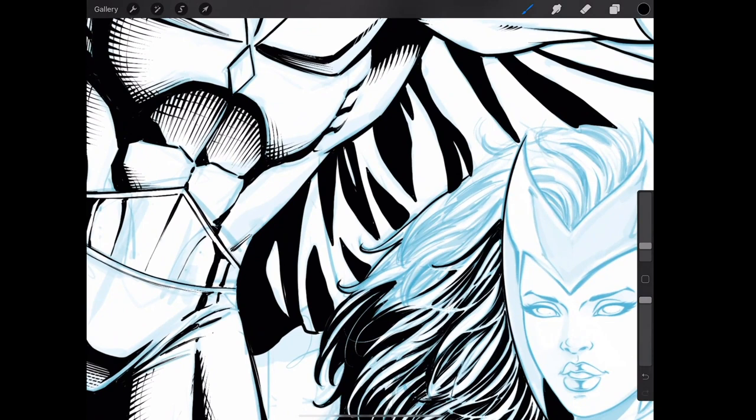The inking doesn't have to match the exact underdrawing. Sometimes it's a good idea if the underdrawing is really nice and you want to retain that. But then there are other times I draw loosely and try to figure it out as I'm inking, and sometimes you get the best results that way. If you can make it better, make it better — it doesn't have to be true to the original illustration.